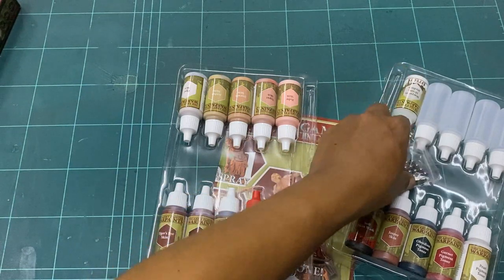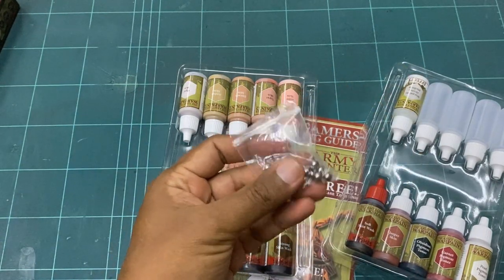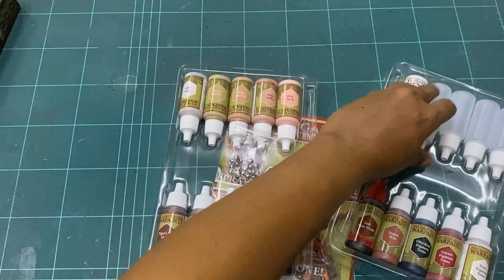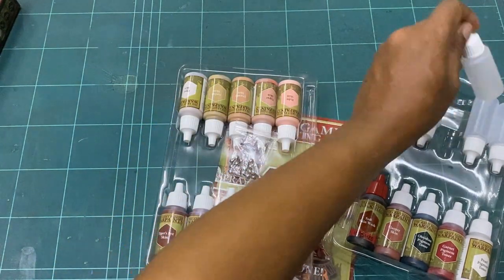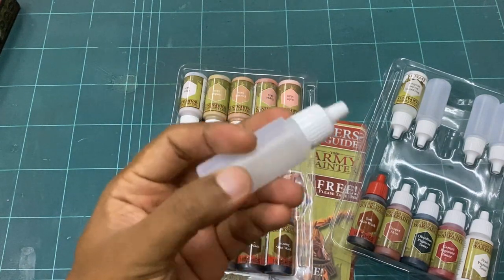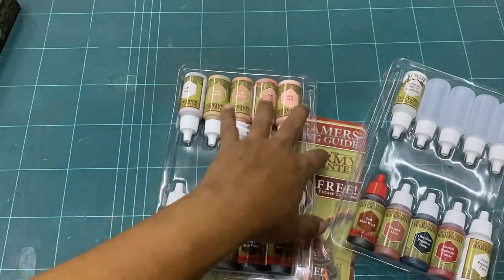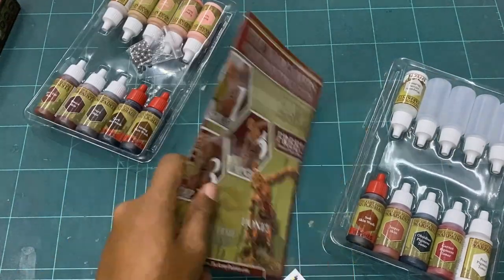The set also comes with mixing beads — metal balls — and some empty bottles, so when you've mixed up your own little recipe you can actually store it in those bottles. That's a pretty nice addition to the set.